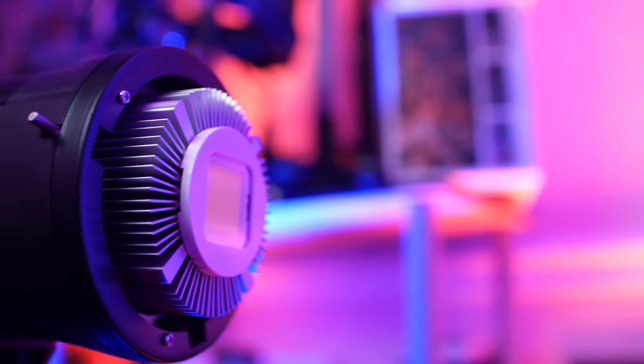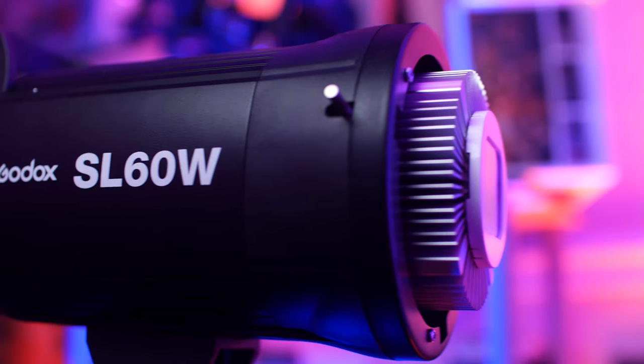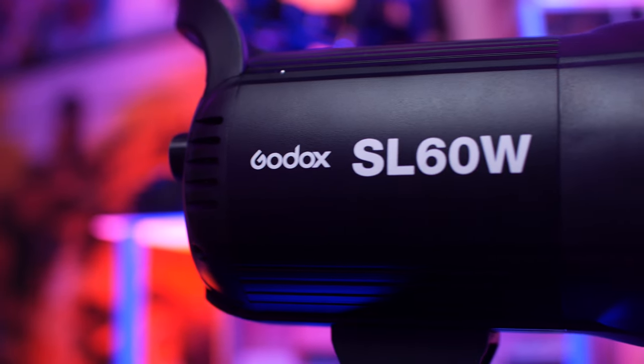First, let's talk about the pros. This light is small and durable so it's easy to travel with locally, especially because there's no ballast on this light like similar products have. Since the electronics are built into the light, it makes the SL60W nice and compact.